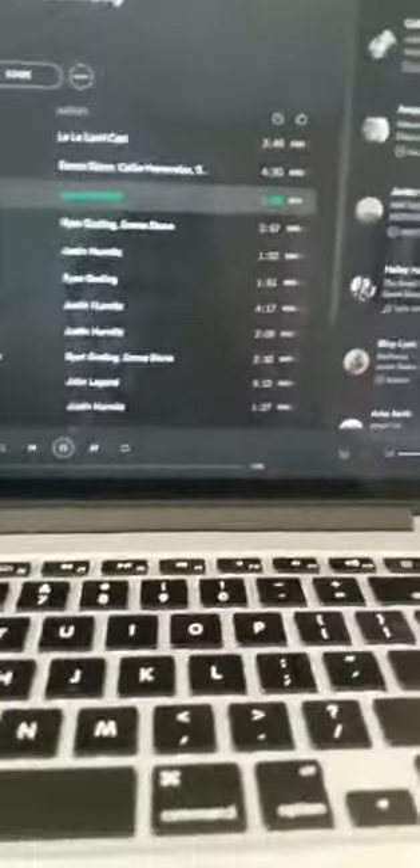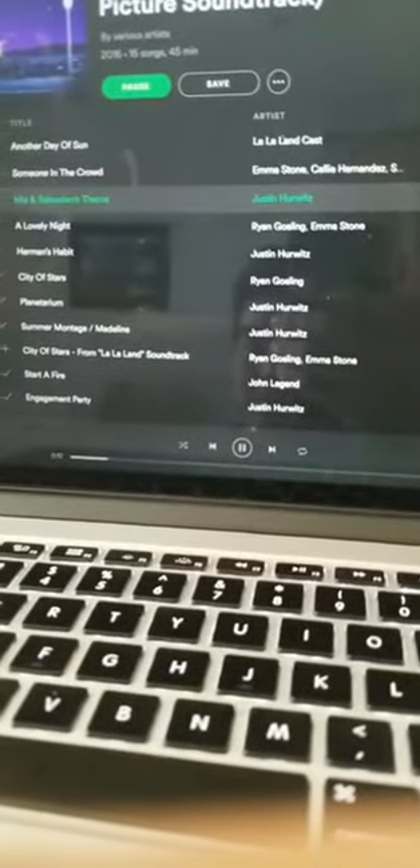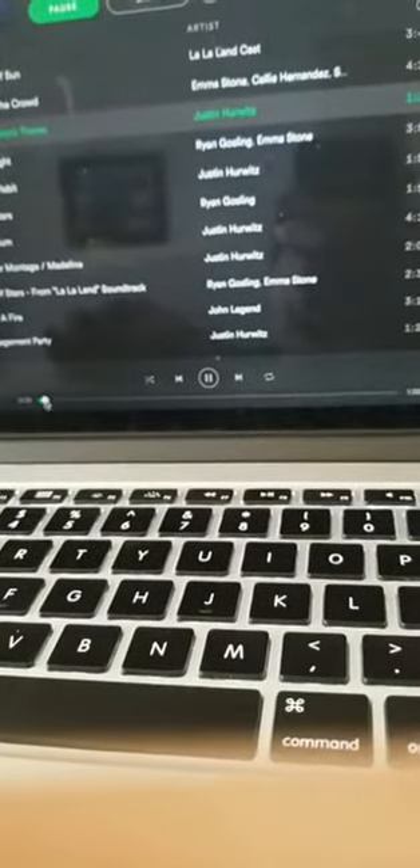Next we can figure out the left hand. We'll start from the beginning again. You can obviously hear the bass line — so same as with your right hand, you want to transfer that over to the piano and try to find the first note.